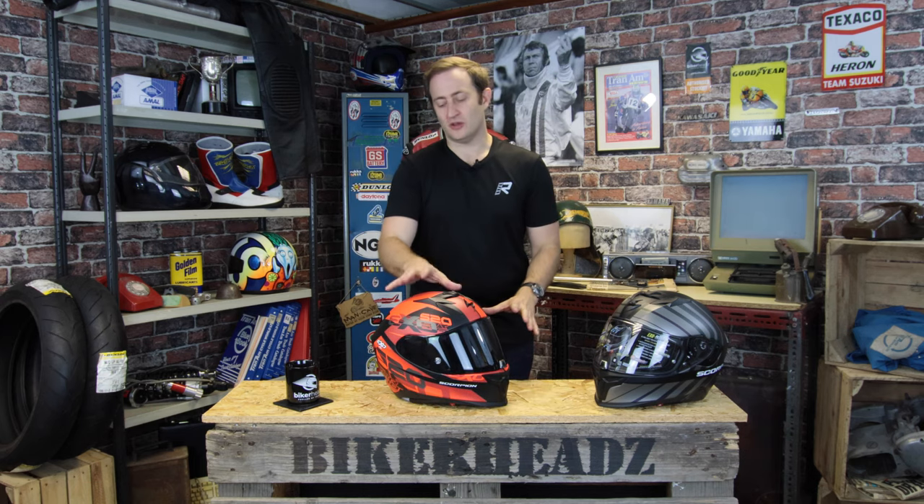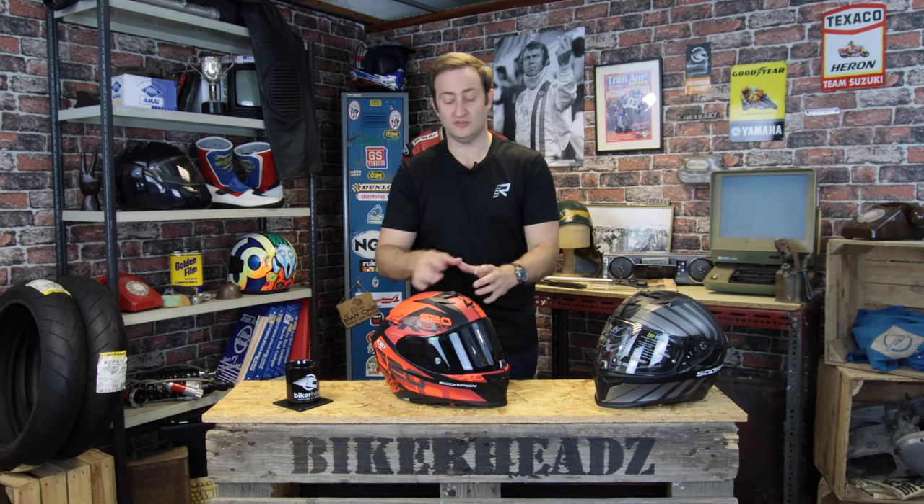Coming back to the features of the helmet: thermoresin shell. You've got your standard shell, nice high quality from Scorpion. As usual, it comes with their five-year warranty, so you know it's a quality product.